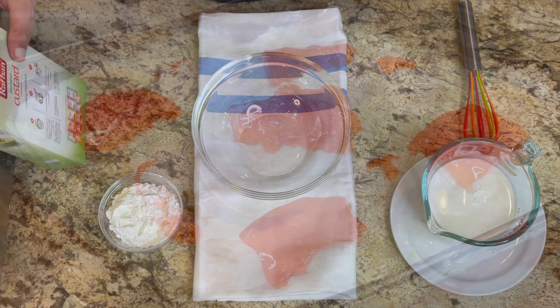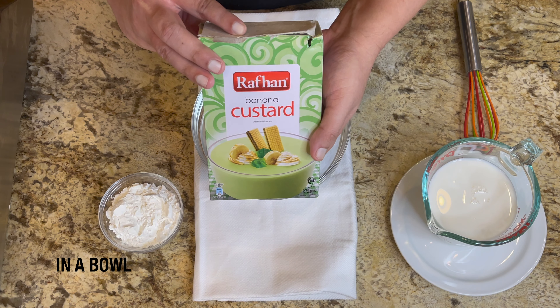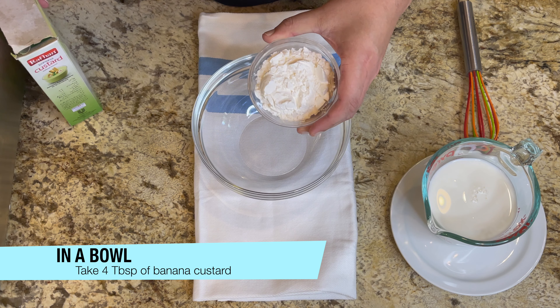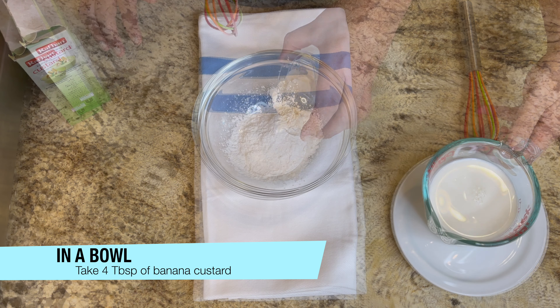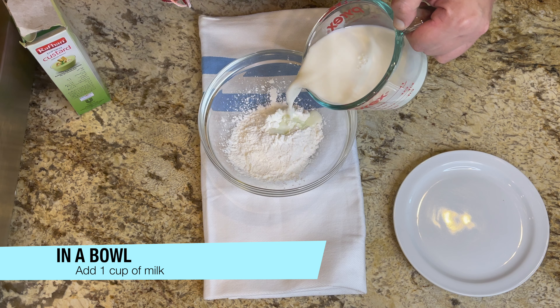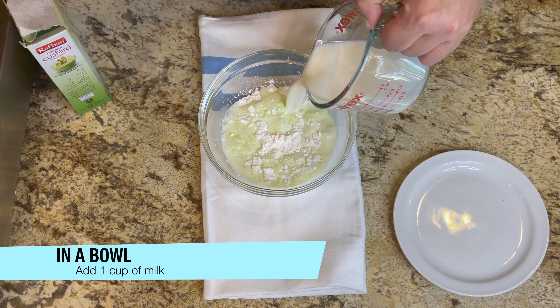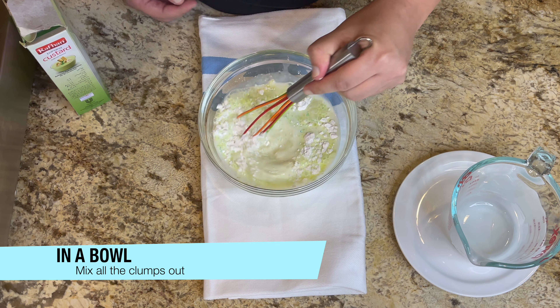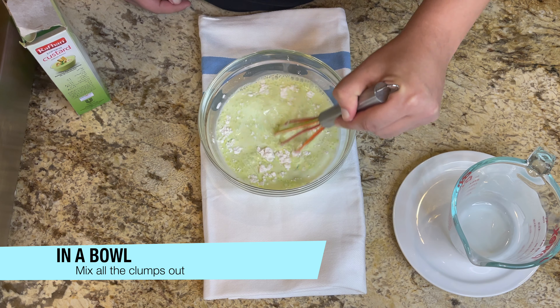First of all, we will add custard in a bowl. I am using Rafan banana custard. Add 4 tablespoons of banana custard. Now we will add about 1 cup of milk and mix them well. Make sure there are no lumps in it.